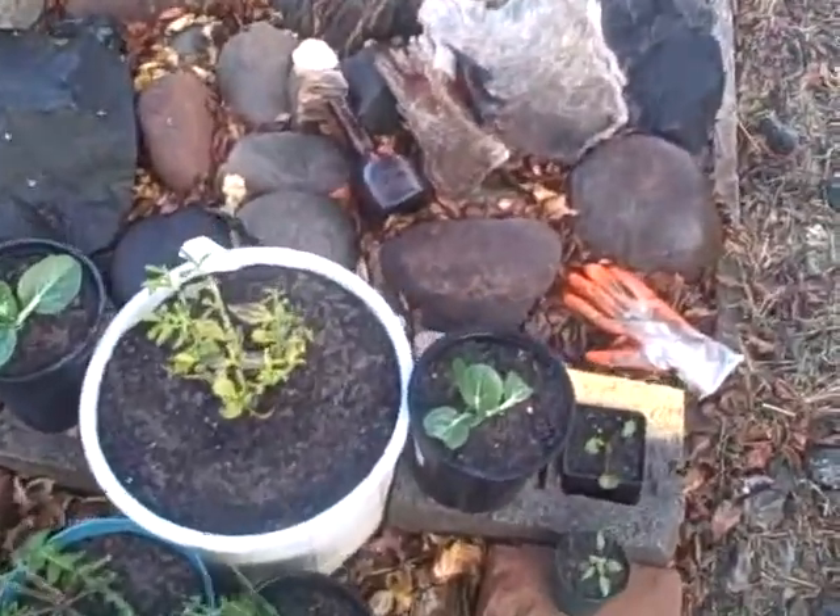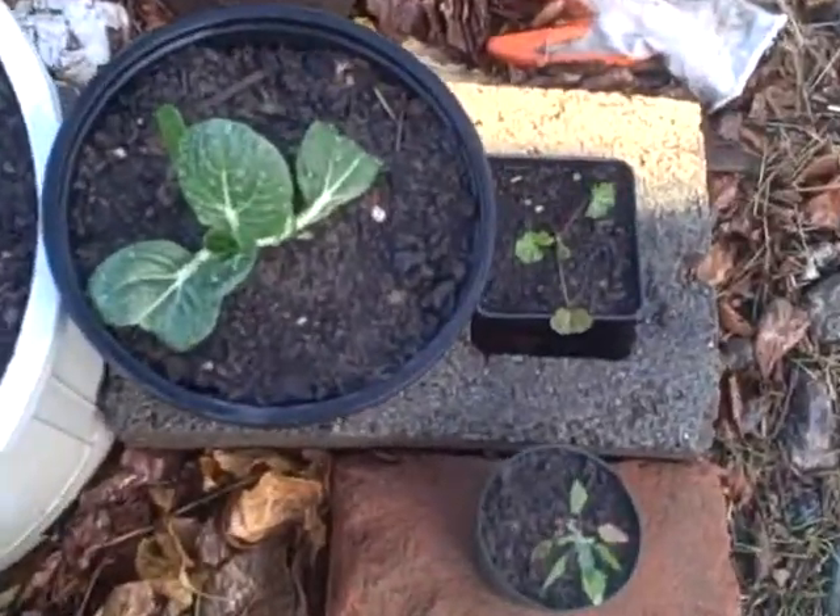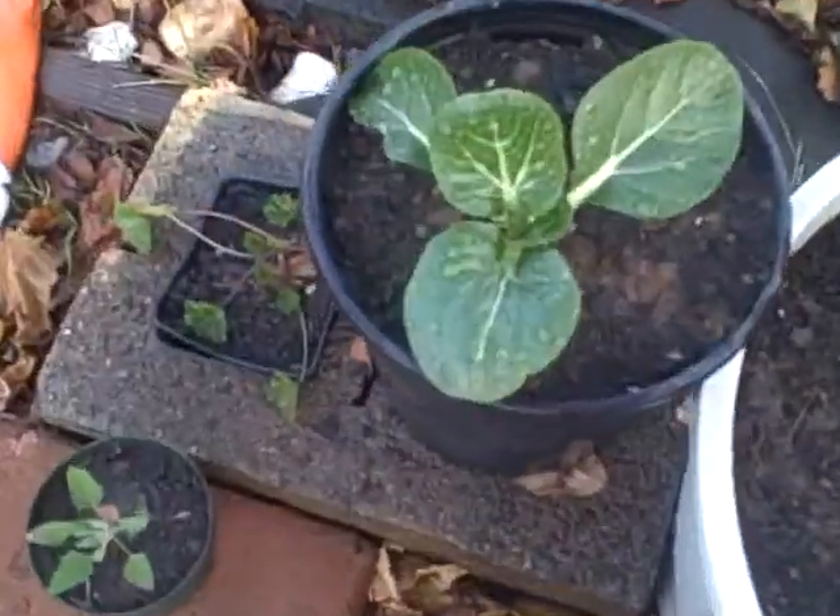I'm just doing a quick garden update. Right here I planted some bok choys in these pots on each side here.